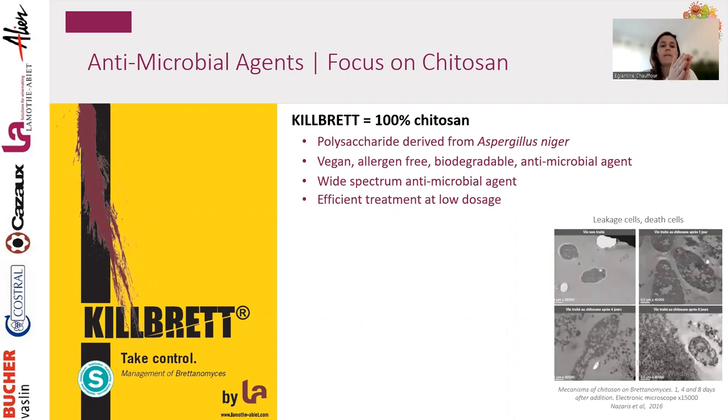Kill Brett is a polysaccharide derived from Aspergillus niger — vegan, allergen-free, biodegradable, broad-spectrum, and very efficient at low dosage. Chitosan works by being attracted to microbial cell walls through charge: chitosan is positively charged and most cells are negatively charged. The chitosan covers the cell, completely stopping any interaction between inside and outside — the cell can't communicate, feed, or metabolize anything.